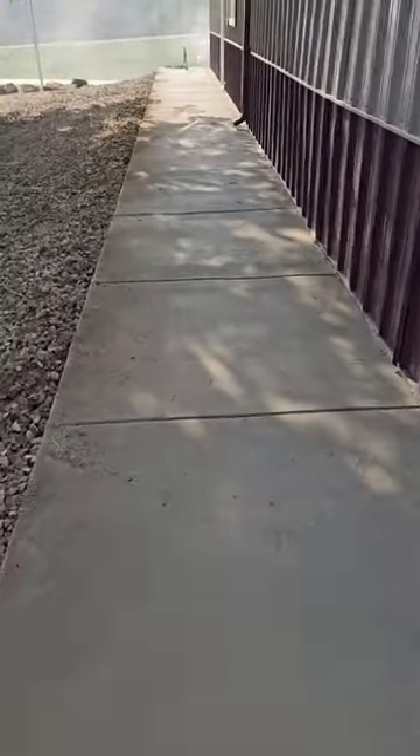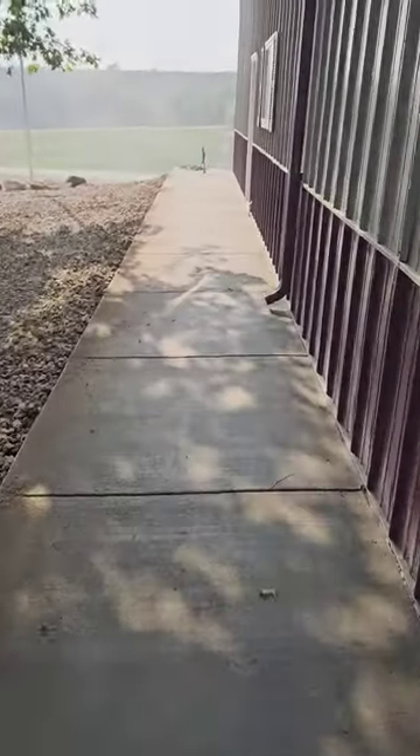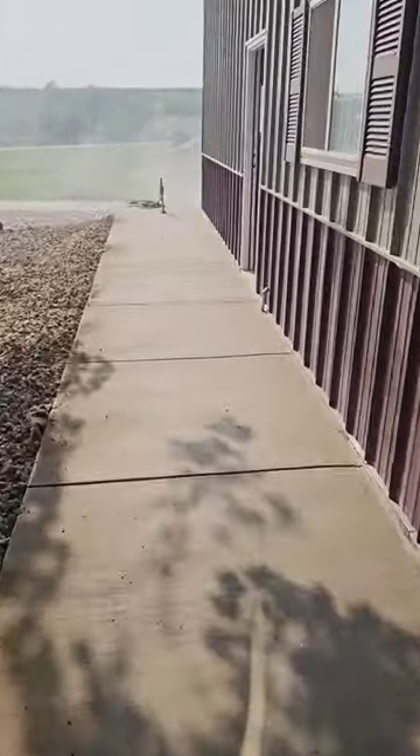Here's coming around the other side. This is the stuff that they just poured just the other day, so that's still drying up. We got full 360-degree coverage around the shop now, so it should be protected from water.